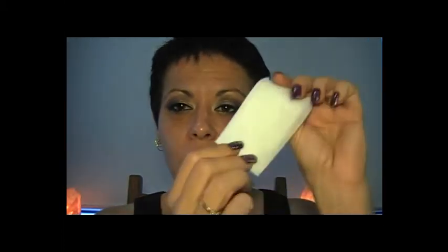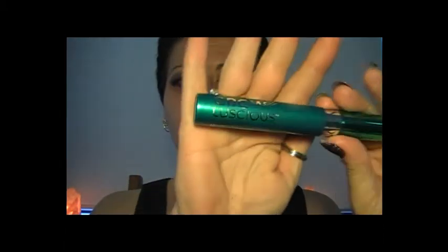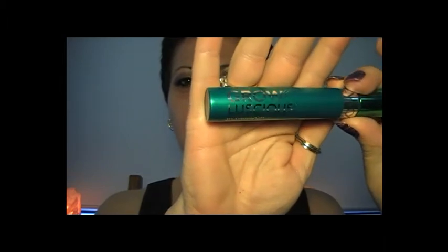Then as I always do, trusty wipes just to clean up any fallout and glitter. I'm going to use my mascara and also to get my precise line at the end. For my mascara I will be using my Grow Luscious in black — I only ever use black mascara. So just a second coat.